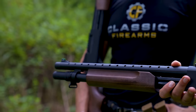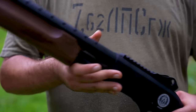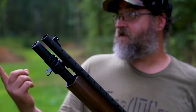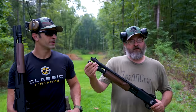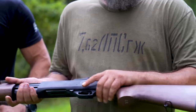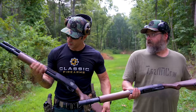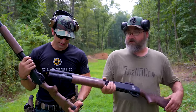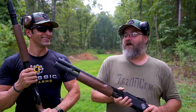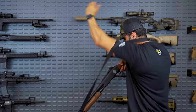It also has a Picatinny mount on top, so if you wanted to put a red dot or other aiming assistance on there you definitely could. It comes with a magazine extension, so this will hold six plus one rounds — you can put all six in the magazine and then one extra in the chamber. It's got really nice Turkish walnut furniture — real wood, not synthetic — so it feels and looks really good. You'll also notice it has sling swivels on the front and rear, and the shotgun comes with a nylon sling.